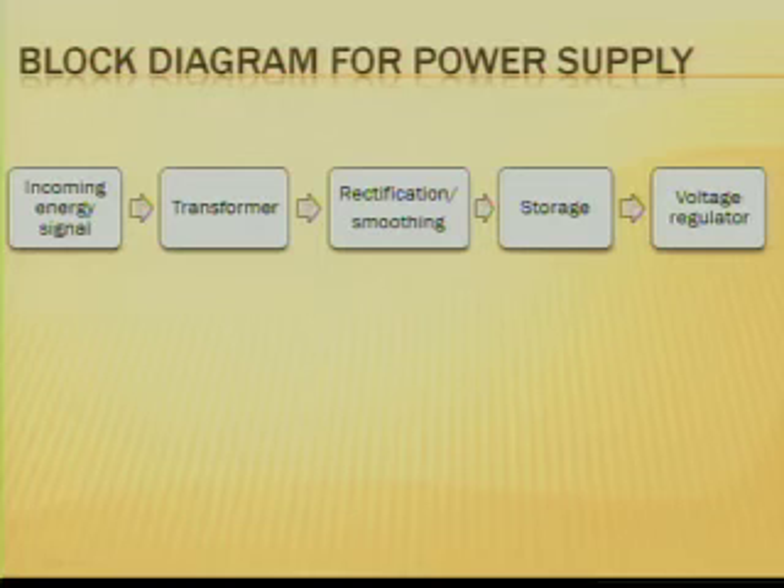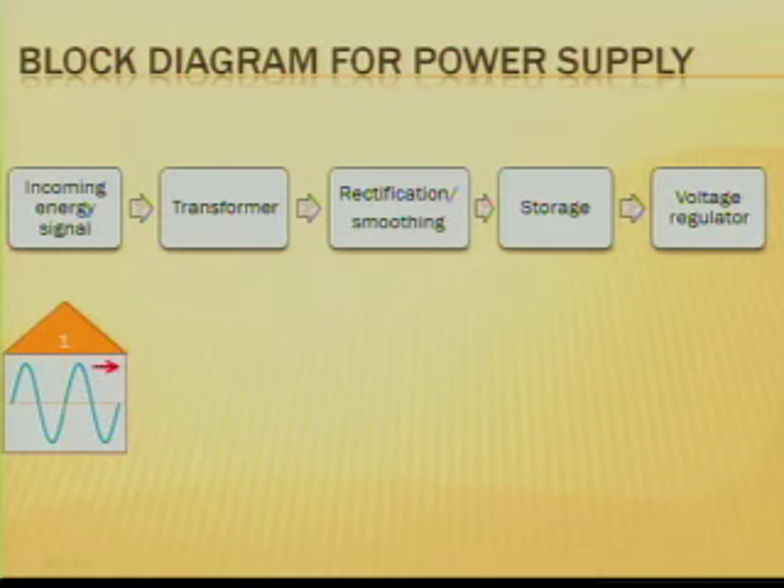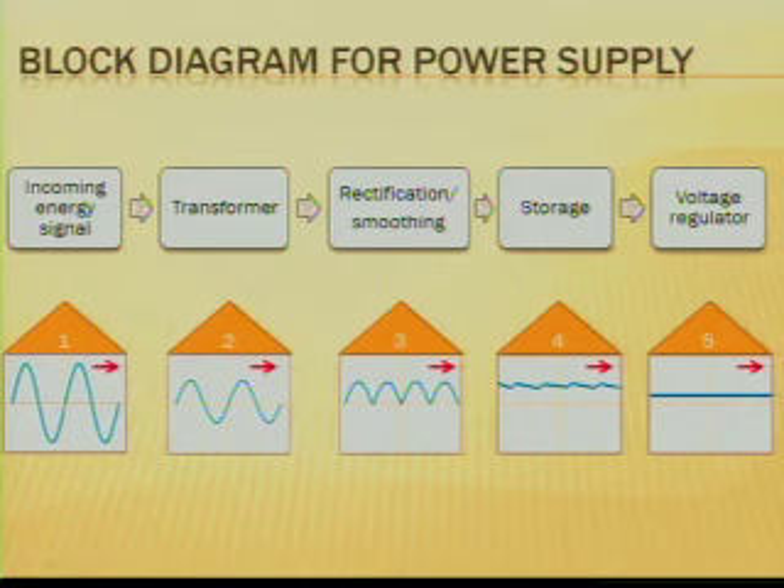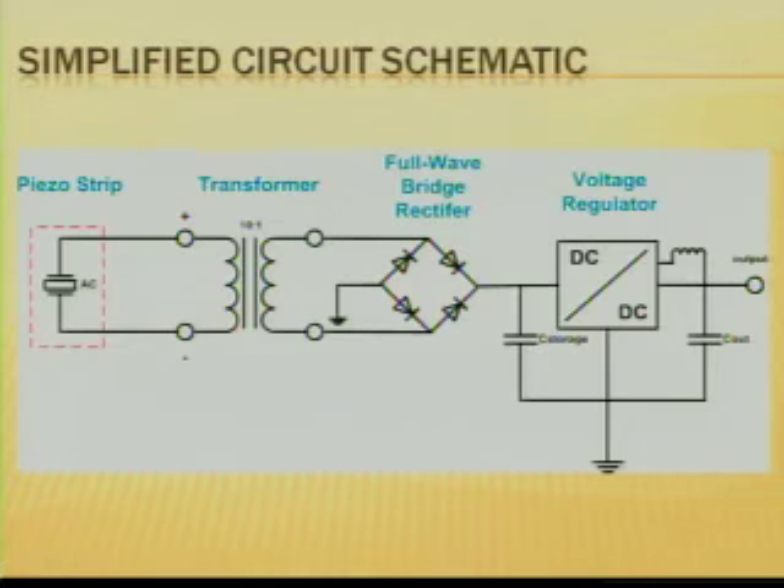Here's a simple block diagram for the power supply. The incoming AC signal from the piezo is transformed down to a lower voltage to be more easily implemented, then rectified and smoothed to create a DC effect, and stored on an input capacitor so that it can be fed into a voltage regulator that will keep constant voltage across the piezo. The simplified circuit schematic has the strip connected to a transformer, which is then connected to a full wave bridge rectifier, which is then connected to the voltage regulator.